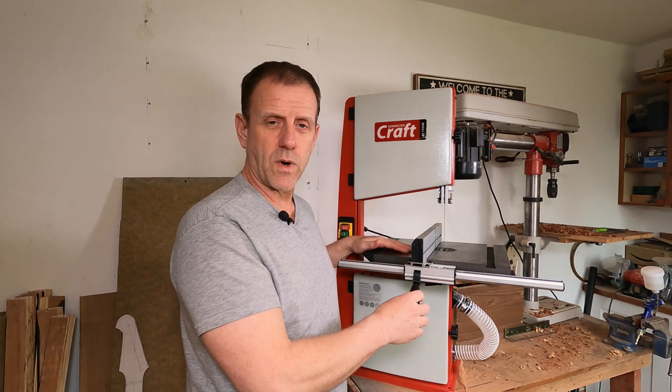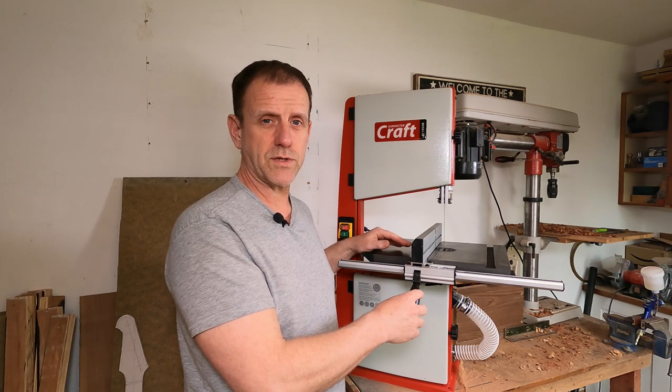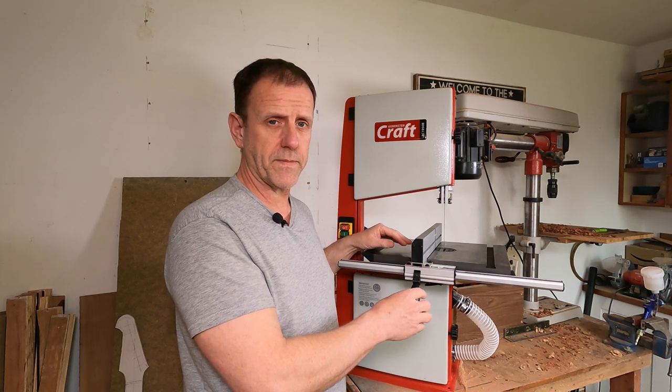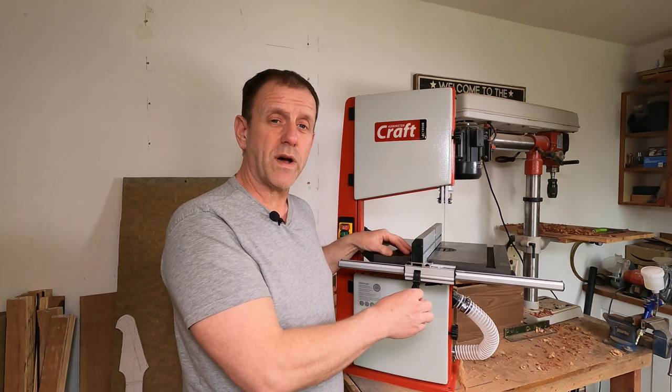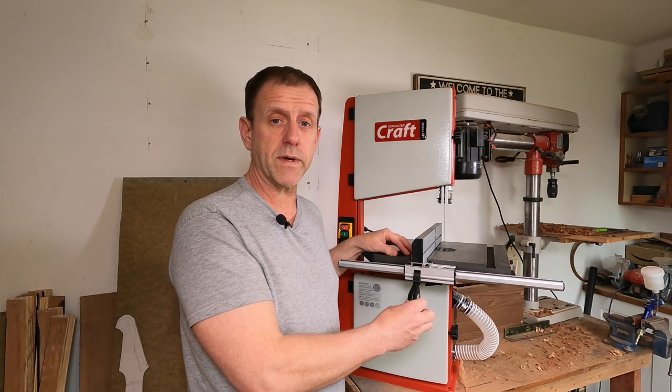This isn't to say that the old one was no good - I really enjoyed having that bandsaw. I think the problem was I was just pushing it far too far, way beyond its limits. Now this is quite an investment for me - it was £420, which is a little bit more than I usually spend on equipment.